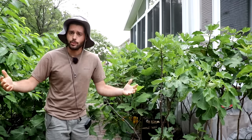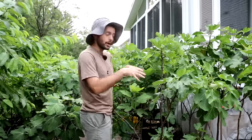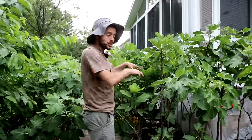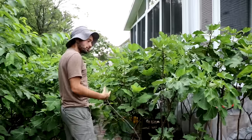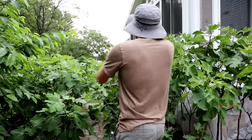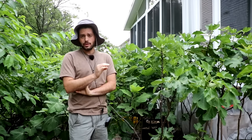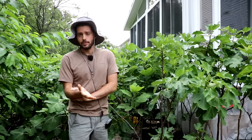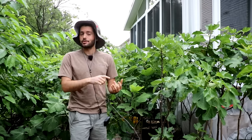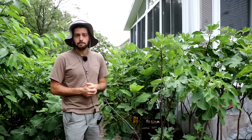All my fig trees have fruit on them right now, and people always ask why theirs are not fruiting. The most common reason is a lack of sunlight — not just where the tree is located, but also internally. What I do is stake every single tree, use limb bending and limb spreaders, to open up the center. I try to get all my fig trees the appropriate amount of sunlight, because sunlight is what's needed to set the fruit buds.